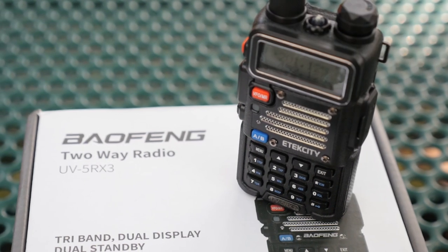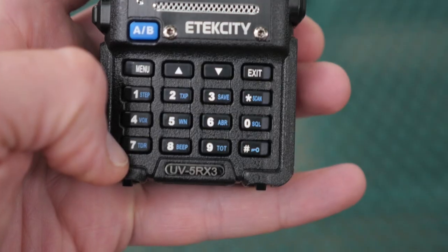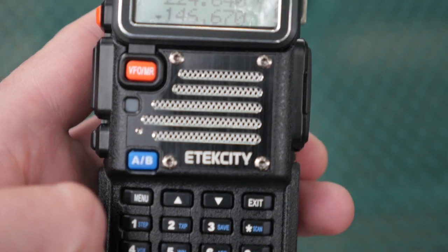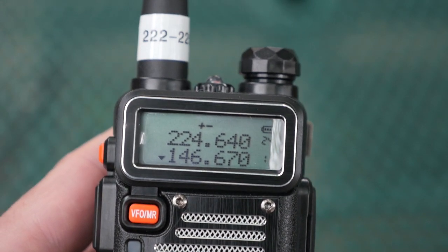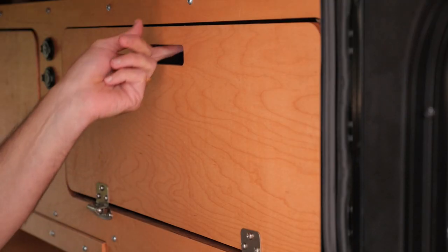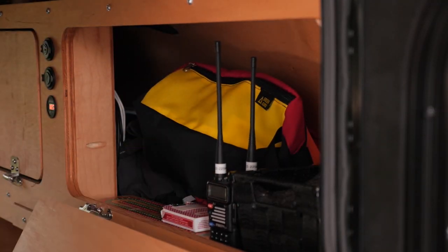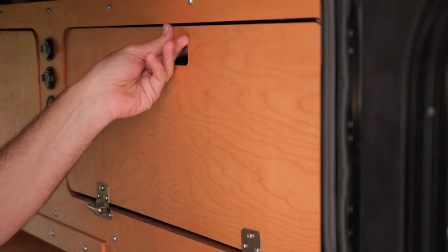So a final word on Radio Addity's Balfang UV5R X3 is that this is an affordable radio, and I'd recommend picking one up just so you can get on the 220 band, especially if you have a 220 repeater in your neighborhood. As for myself, I'm going to add this to my camping kit so I have a second radio when I travel, and having 220 is going to be a bonus for me.